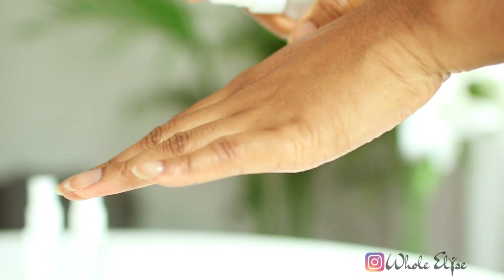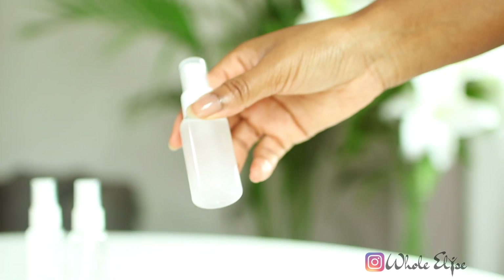Let's make hand sanitizer the right way. I'll show you how to make the World Health Organization's official hand sanitizer recipe as well as a natural alternative — this is a natural DIY channel after all.